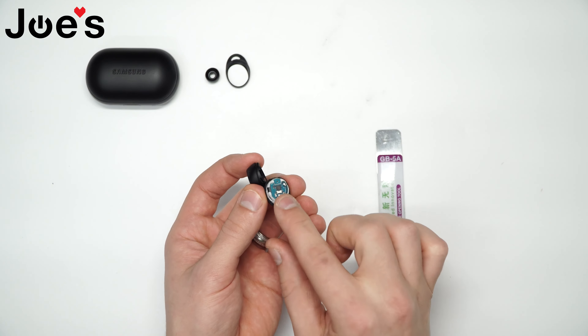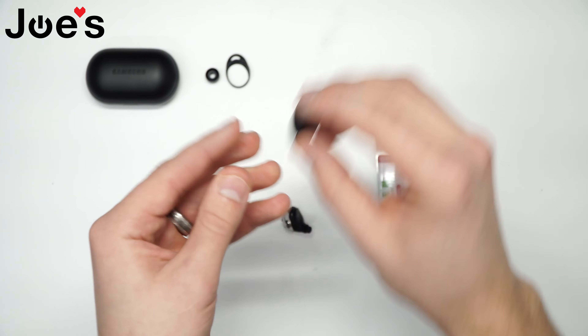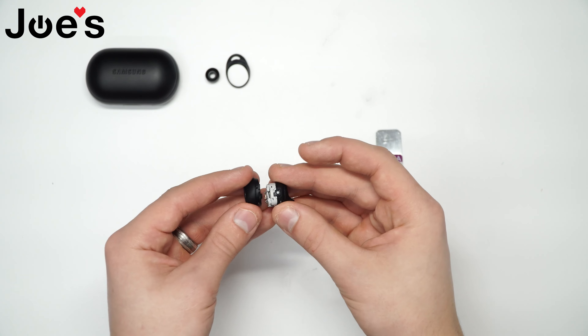There are three connections right there that make the sensor function to the board. Once that's off, go ahead and grab your replacement one.